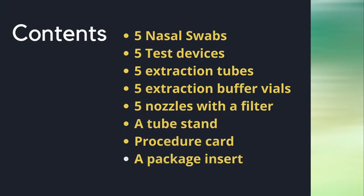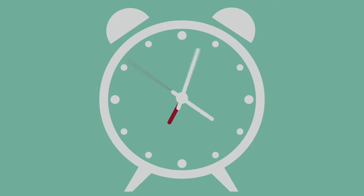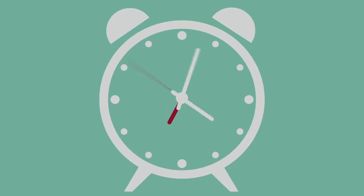Here is a list of the items contained in each kit. It is important to remember that rapid tests are very time sensitive. If you are presenting with symptoms and receive a negative test, you may want to consider retesting in a day or two, as data has shown that these tests may not be as sensitive, especially in the early days of symptoms.